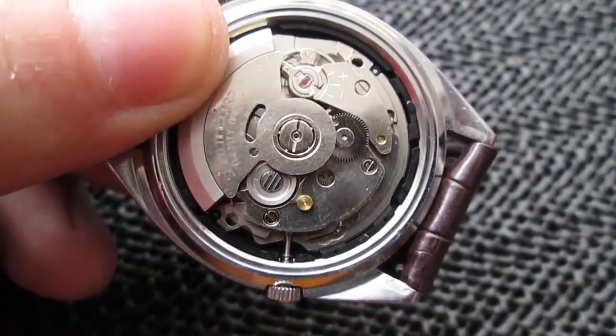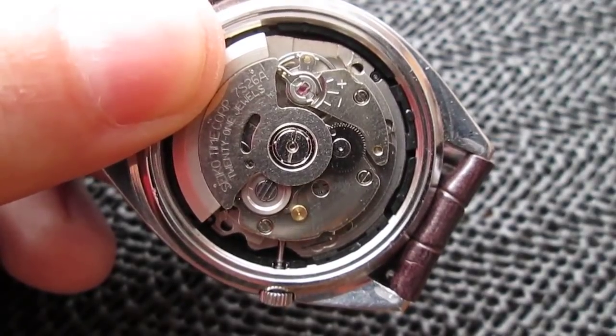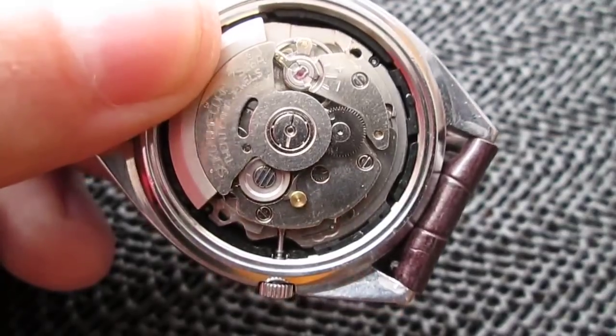Hey guys, I'm EDC Gunner and today I'm gonna show you how to remove the stem, how to release the stem from a Seiko 7S26 movement.